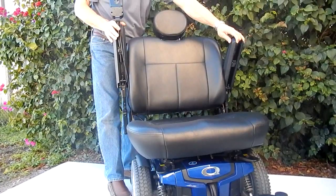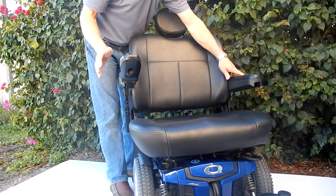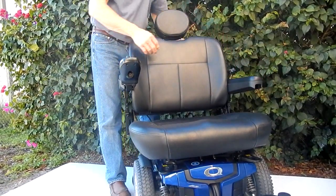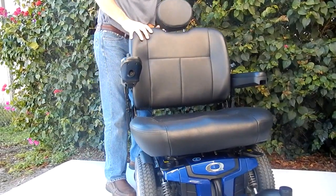The arms do flip up for easy access. They do go out if you need more width. The joystick can go from the right to the left. The back of the seat is adjustable and it does flip down.